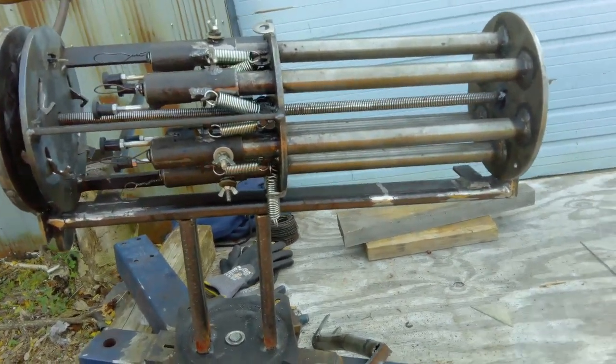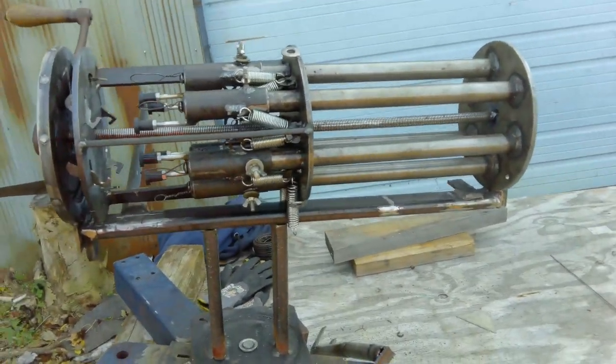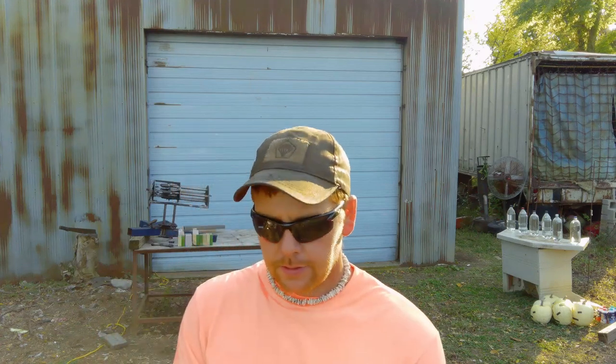It's not perfect — it still stretches my springs — but enough about this, let's shoot it. I got the bottles set up. Keep in mind this doesn't have an aiming system on it, so you gotta aim it like a water hose. I got six bottles up for six barrels — let's see if I can hit them.